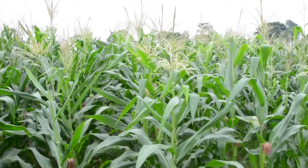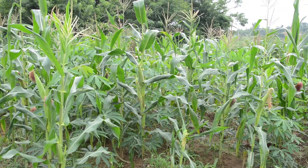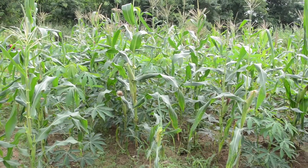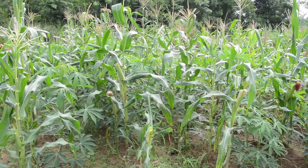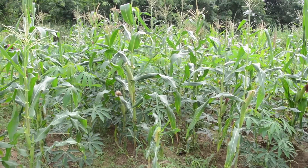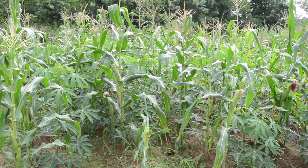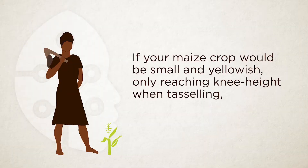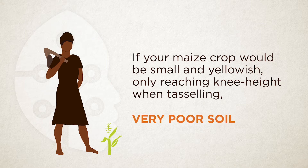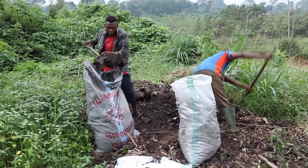Soil with moderate fertility — meaning small nutrients are already there — is good to apply fertilizer. To gauge how fertile your land is, check the history and performance of crops you have harvested there before. If your maize was small and yellow, only reaching knee height, your soil is poor and you must invest in manure or compost before applying fertilizer.